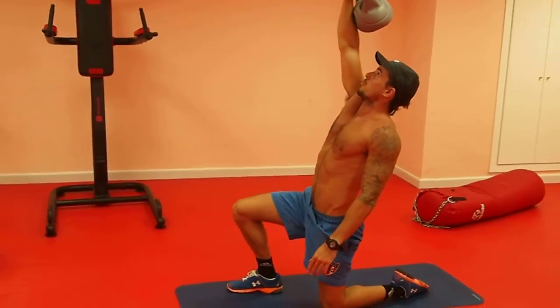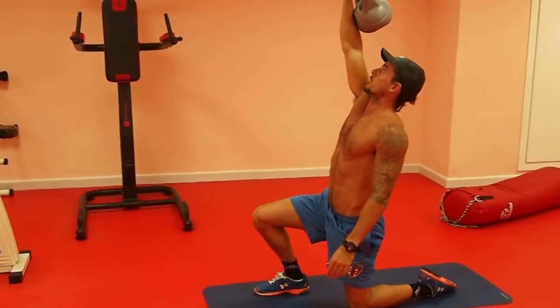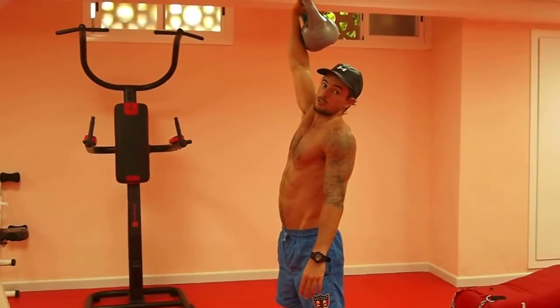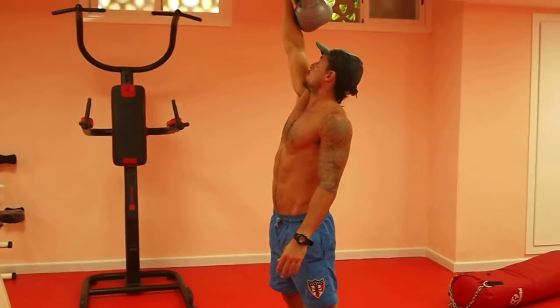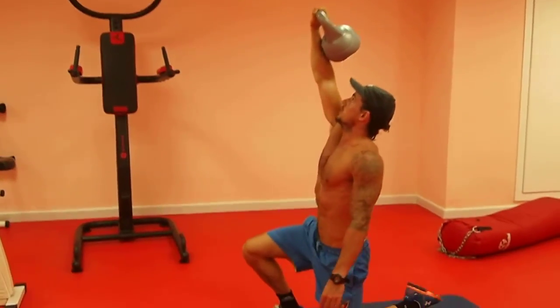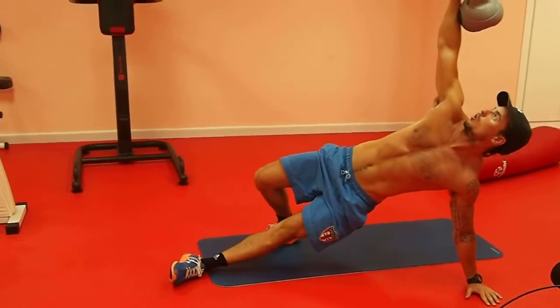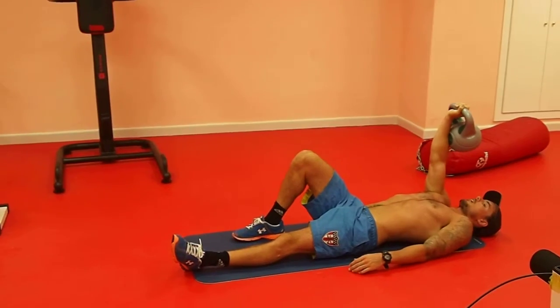Straighten your body up, and from this point guys, all the energy — have your right foot pushing your body all the way to standing position. That's your Turkish Get Up guys. Bring it back down exactly the same way you came up: back down onto the left knee, left hand down for balance, tuck that left leg in, control your body weight, and slowly lower back down.